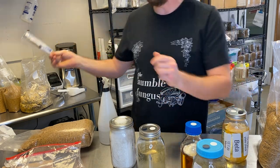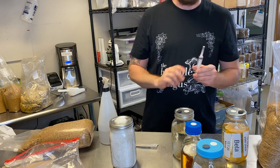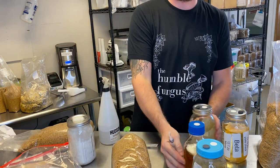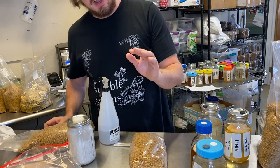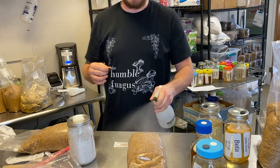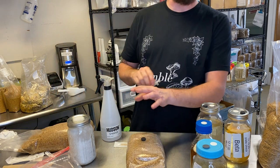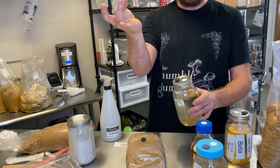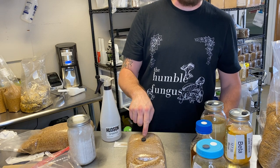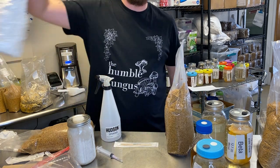Now I've got my liquid culture. Let's say I've taken this king oyster and built a syringe full of liquid culture. Here's a bag of sterilized grain — it's been hydrated. I'm going to sterilize this real fast. This is a self-healing injection port. I fill this syringe full of liquid culture, jam it in, inject it through this port, don't have to do anything else, shake it up a bit, put it in the dark for a couple of weeks, and you'll get colonized grain.